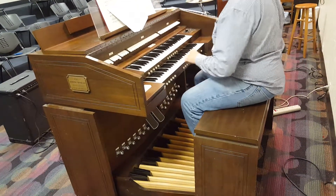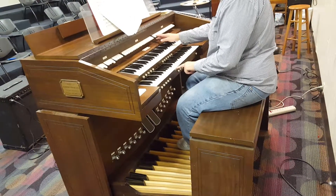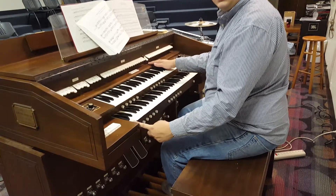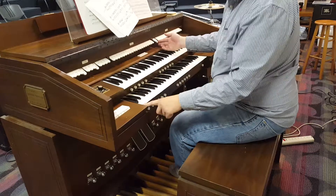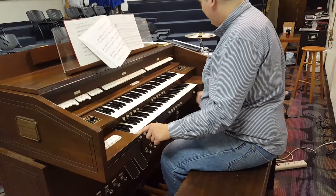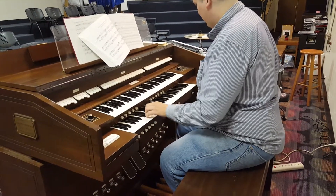Kind of like how a Hammond works, where you have your 16-foot — that's the lowest notes. So in real pipes, this should be 16 feet long. This is an 8-foot, so this note is an 8-foot pipe, all the way up to a 4-foot pipe, but this one's 2 and 2-thirds. And it tells you what pitch you've got — kind of your octave.